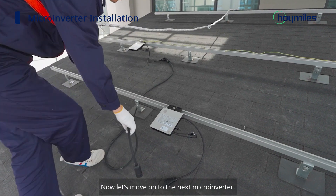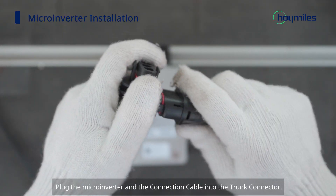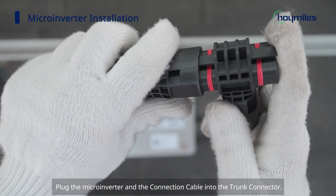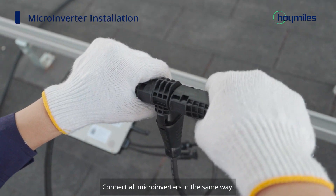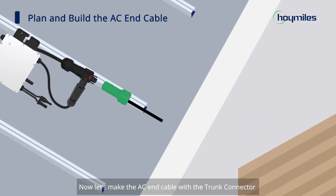Now let's move on to the next microinverter. Plug the microinverter and the connection cable into the trunk connector. Connect all microinverters in the same way. Then let's make the AC end cable with the trunk connector of the last microinverter in the system.